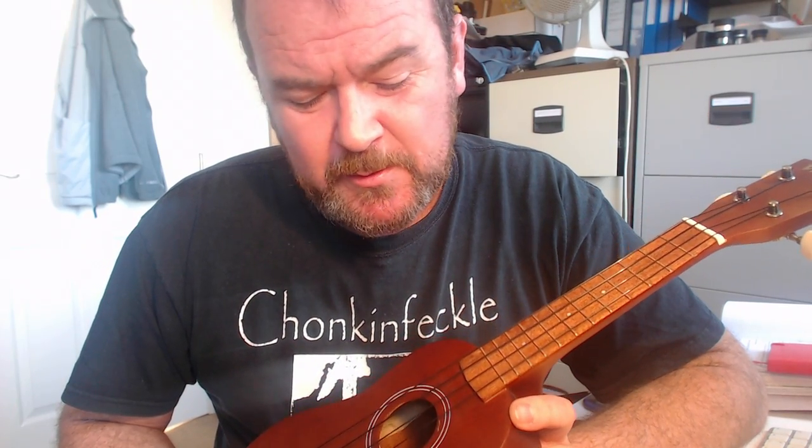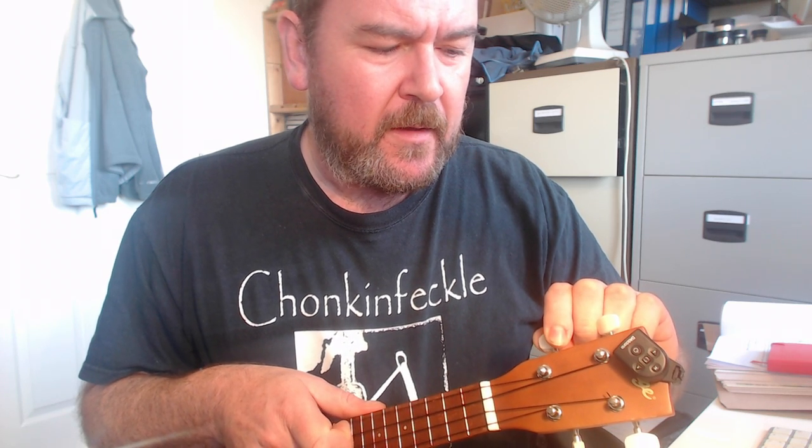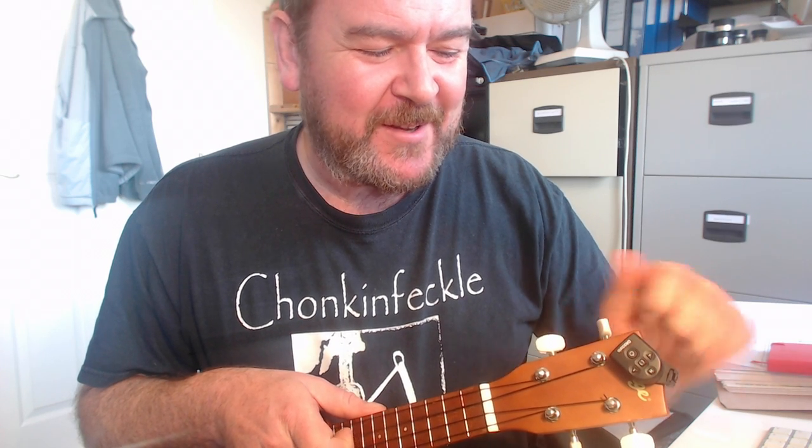These are black nylon GHS-type strings — they're pretty horrible. You'd want to change those out as well. It also comes with a thin bin-liner type gig bag — I've seen children's anoraks that are thicker, so it's pointless really. How does it sound? Well, it's thick laminate, so it's overly heavy for what it is. The body is chunky. Even though I've had this for about three weeks and been playing it a lot, I can't get these strings to settle down — they just keep stretching.